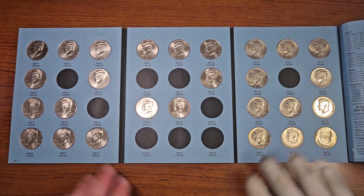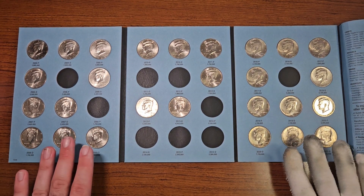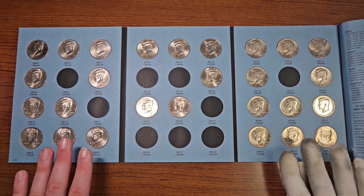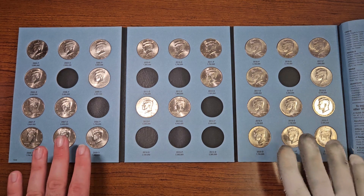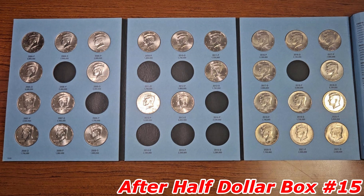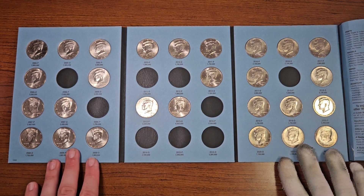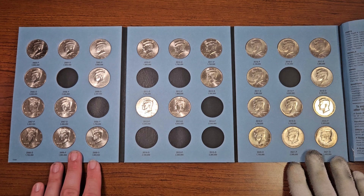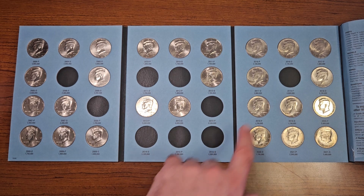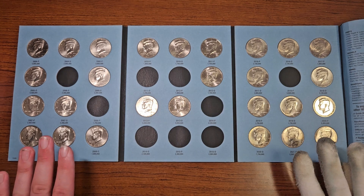And there we go. After going through Half Dollar Box number 15, this is what Kennedy Half Dollars Collection Book number three looks like right now. Very happy with the addition — now we're down to nine spots to fill for this book. We will continue our grind to find these missing NIFCs in the future. Let's go ahead and close this book.